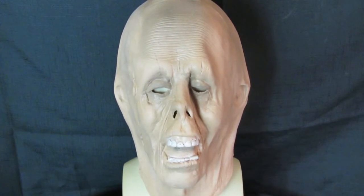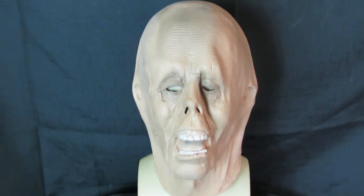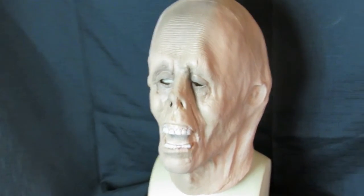The mask is available from masksdirect.com or through our Amazon shop at masksdirect on amazon.co.uk. You can also purchase it in America on amazon.com. Any questions, please let us know through Facebook.